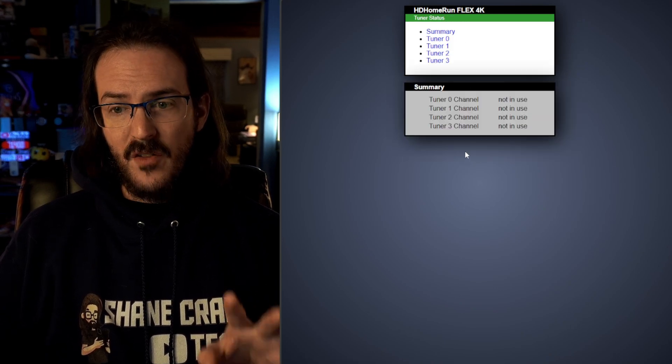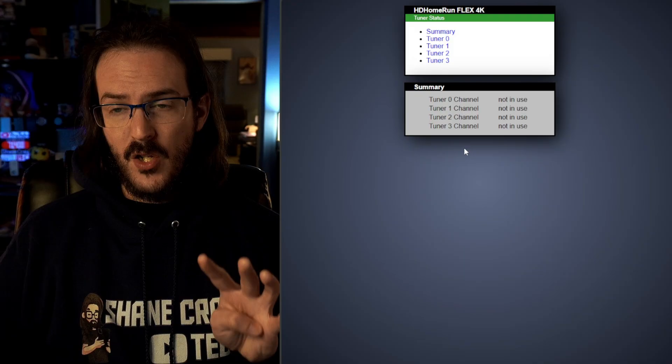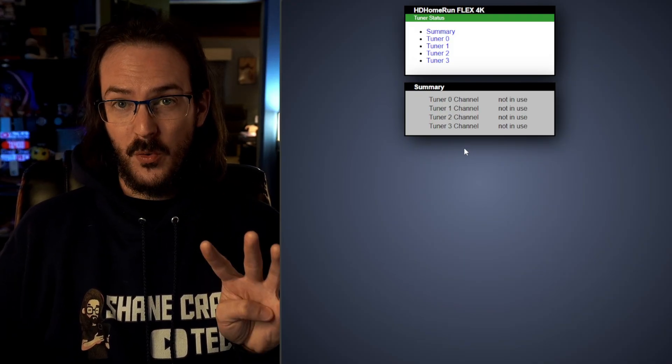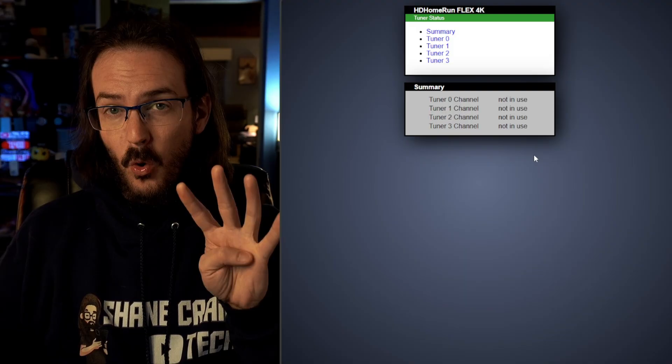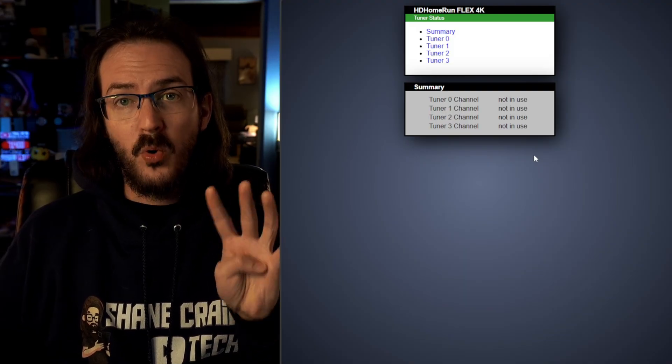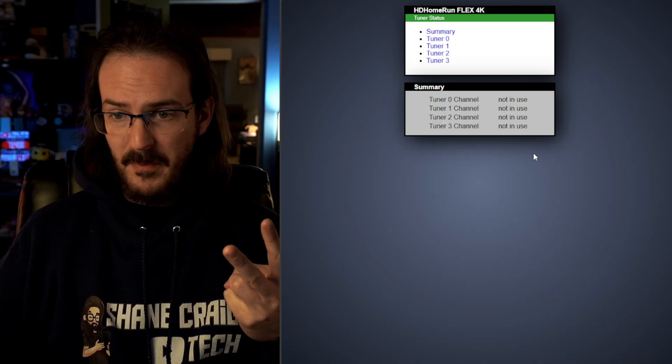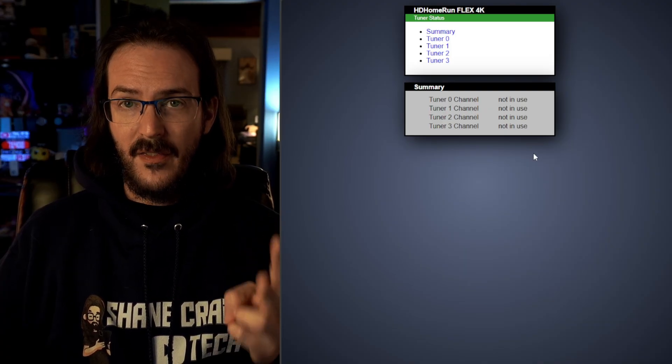And I did say that correctly — there are four tuners. So you can either have four different ATSC 1.0 streams going at once, or you can have two 3.0 streams. For me, that is way more than enough.